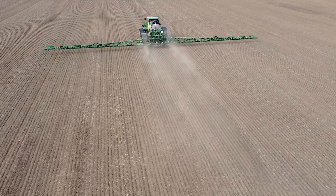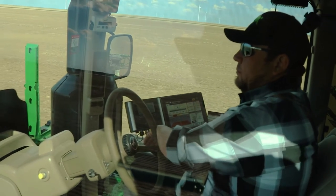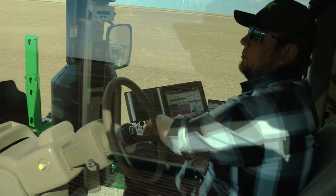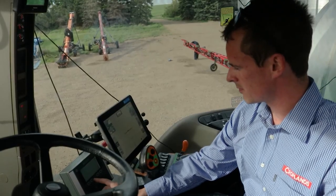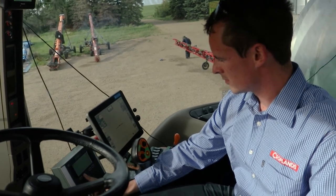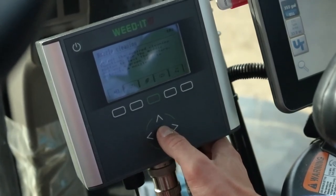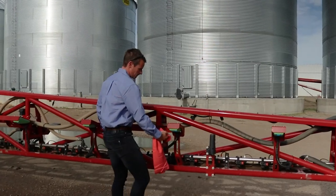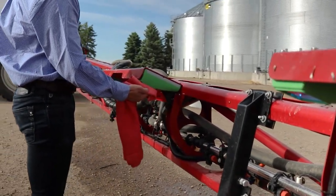Weed-It Quadro is the tool you need to ensure you're well prepared at the beginning of your spray day, without worrying about clogged nozzles and bad detection. The Weed-It Quadro system provides simple modes to get you going quickly and with confidence. Quadro's detection sensors are equipped with water and dust repellent coated windows.